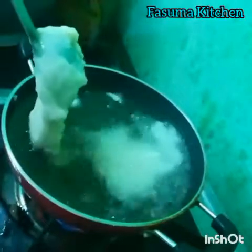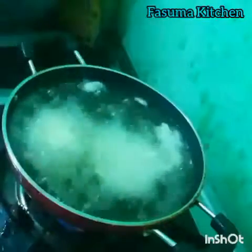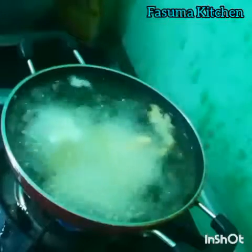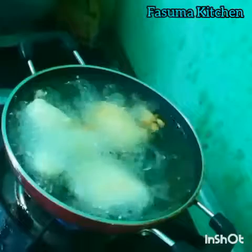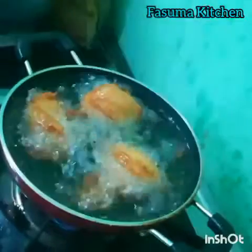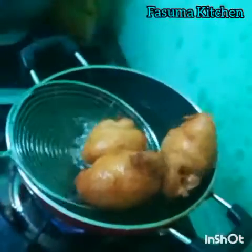Drop the batter with a ladle one by one. Fry for a few minutes. Flip it after a few seconds. Fry until it turns golden brown. Now take it out on a plate.